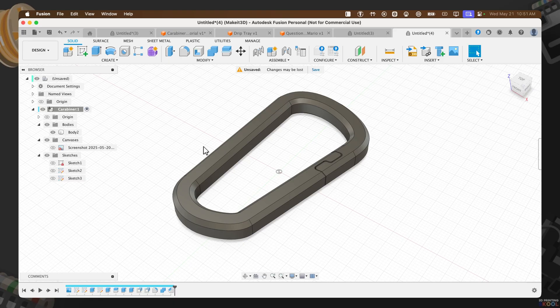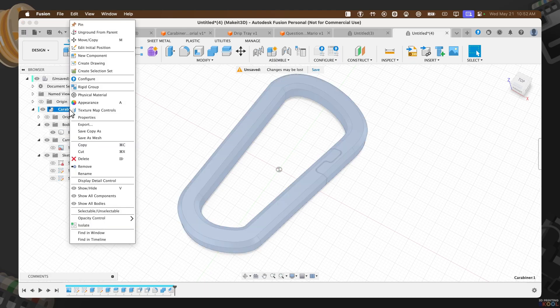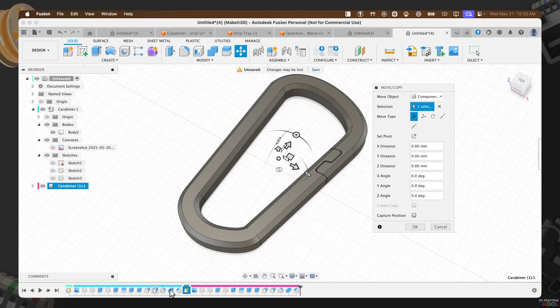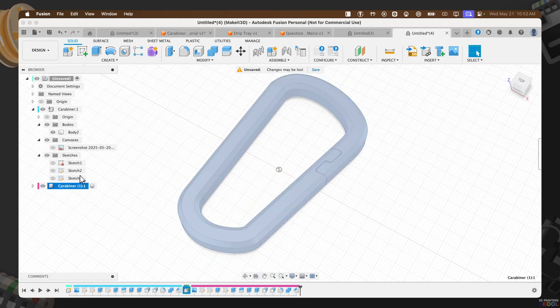That wraps up the main tutorial. I also want to show an additional design variant you can create, making it easier to push the piece in. If you 3D print the first design, this piece would be difficult to push in since it's a thick piece of plastic. To create this new design, right-click on the component, click Copy, toggle on the top-level component, right-click, and select Paste New. This lets us copy everything without affecting the previous design. Press OK. Now we have Carabiner 1 and a second copy — I'll rename this one 'Minimal'. Turn off the original carabiner and now we have a new one to make edits on.